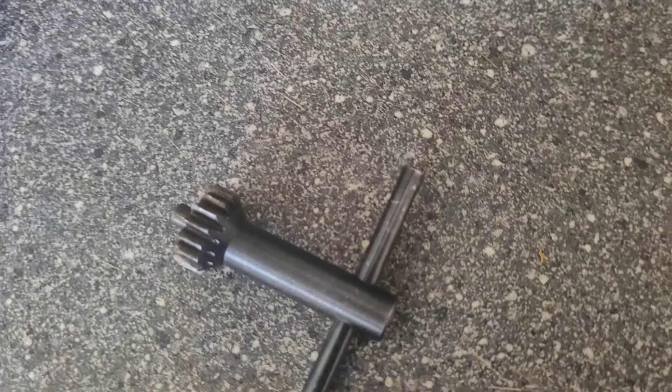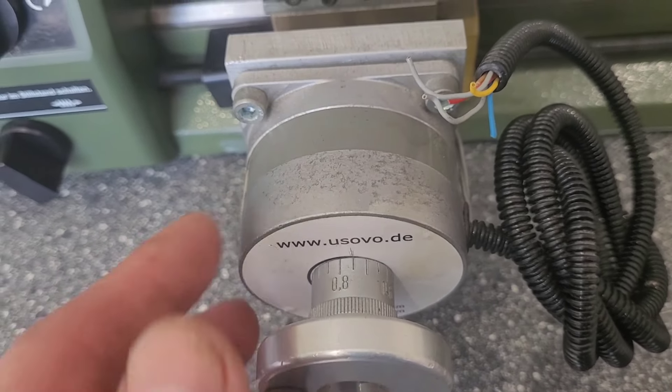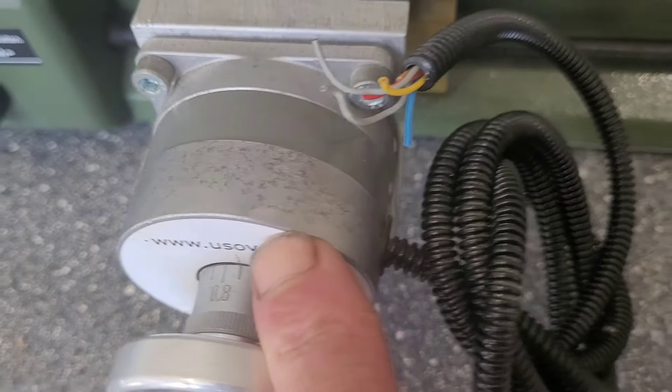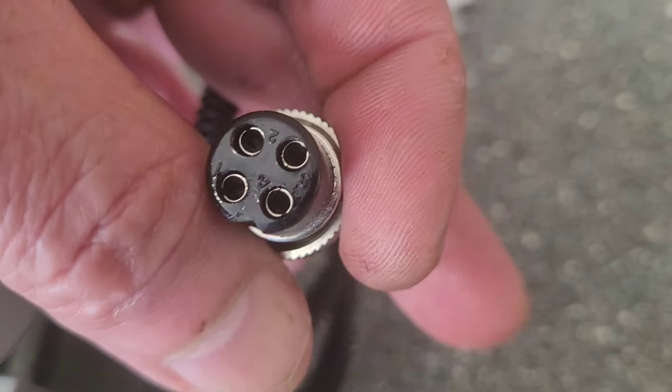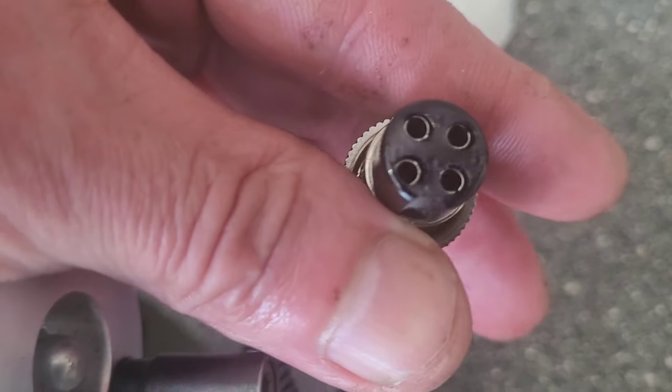The only thing that came with it is some extra gears and this, but this was of interest — it's fitted with stepper motors. One here and one here. This one here has this kind of connector. It's the same connector as my frequency generator.